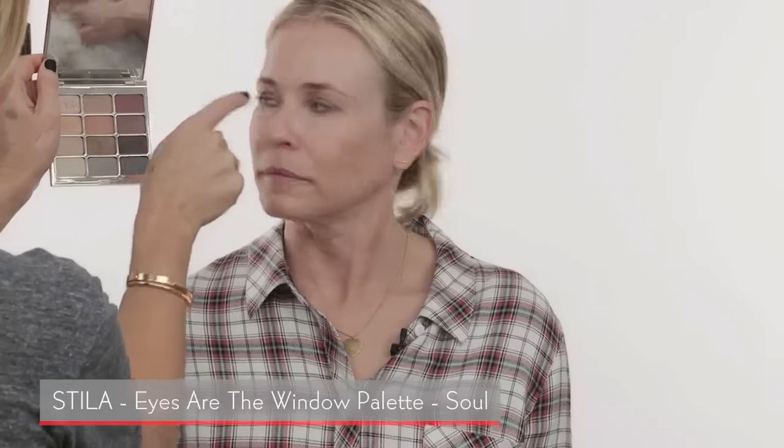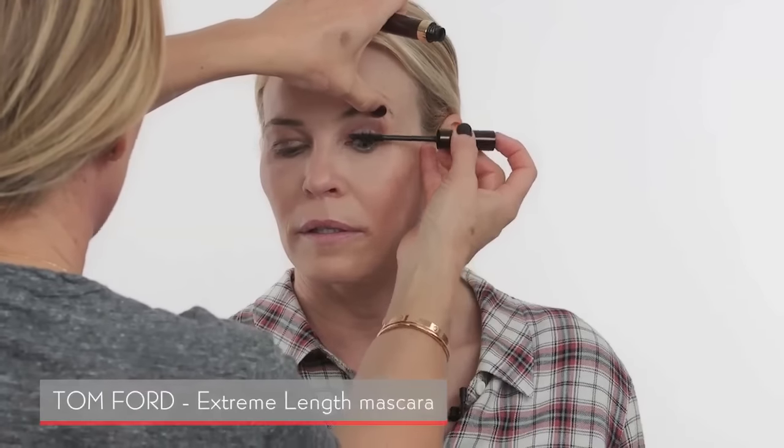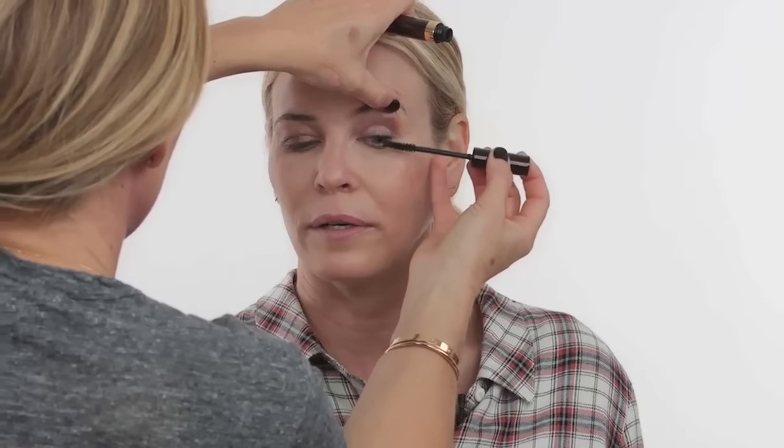Some makeup artists want you to curl your own lashes, but I prefer to curl them myself. I want to show this color I use on the outer corners — that's my favorite color for Chelsea, from the Steel palette. I use either Cover Girl or this Tom Ford mascara. Tom Ford actually has a makeup line and it's so pretty. On camera, look how amazing — Chelsea has the best lashes. She uses Latisse, and mascara makes such a huge difference.